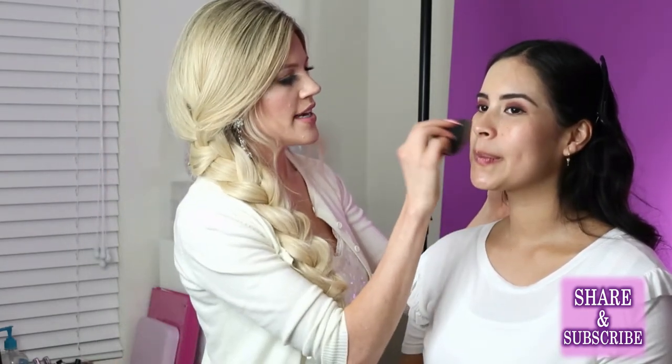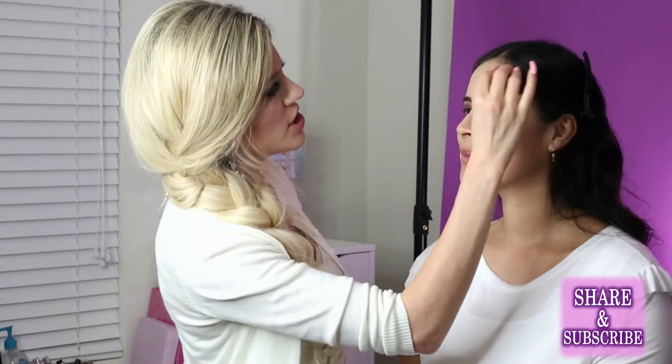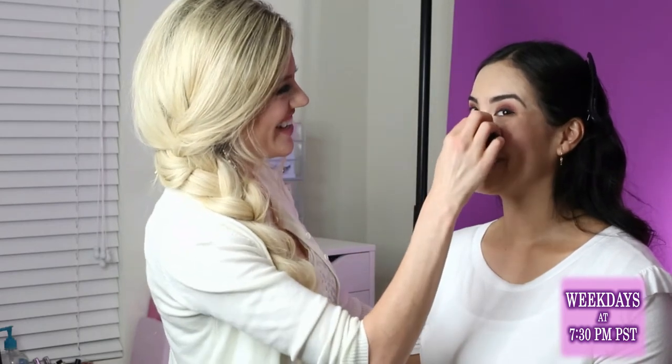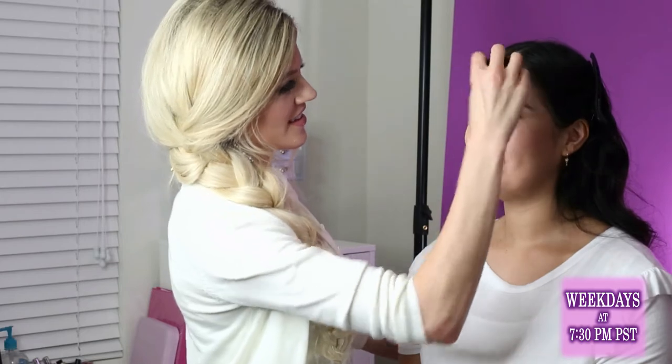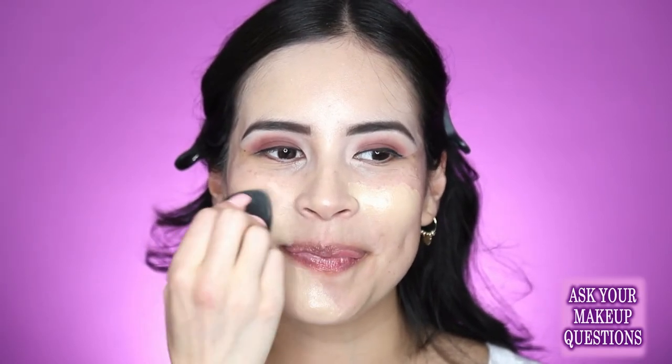I prepped her skin before we started with some moisturizer, just to make things really hydrated so the foundation doesn't look patchy. Because it's dry here in Southern California — we need to be hydrated. It helps to drink lots of water. I like the beauty blenders because they're pointed at the tip so you can get in those little areas like around the nose.